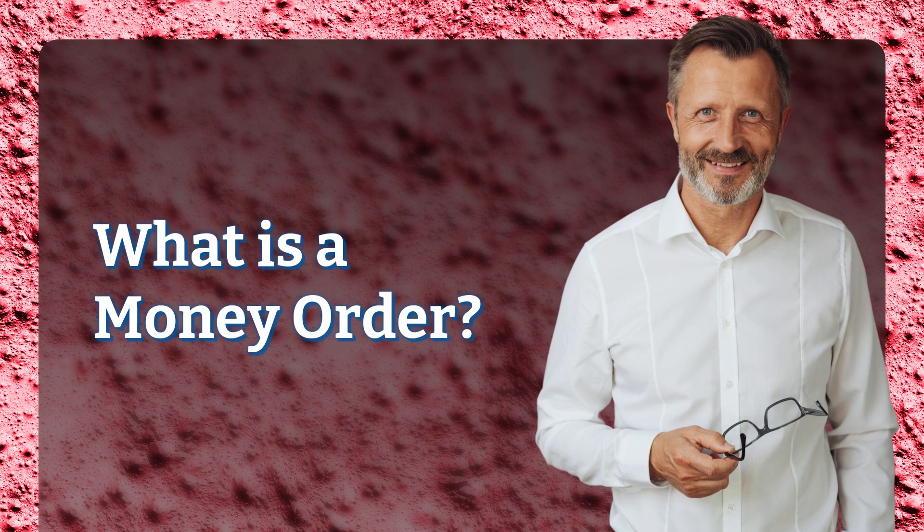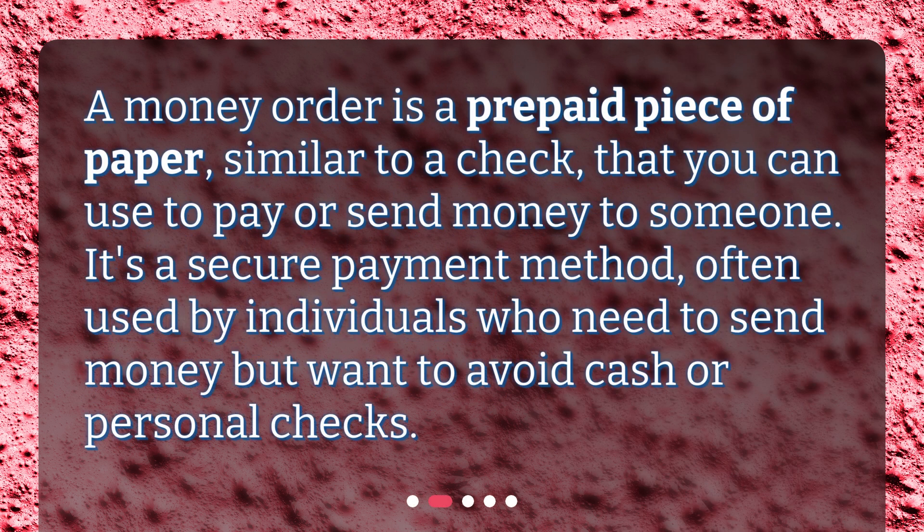What is a money order? A money order is a prepaid piece of paper, similar to a check, that you can use to pay or send money to someone. It's a secure payment method, often used by individuals who need to send money but want to avoid cash or personal checks.